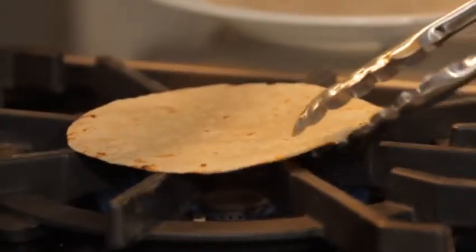Grill your packets for 9 to 11 minutes in a covered grill. Heat up flour or corn tortillas, or both. I like to toast them over a stovetop burner using tongs. Back from the grill, the steak is ready.